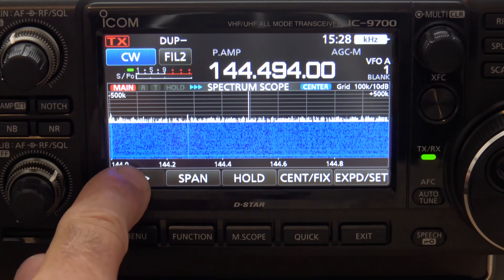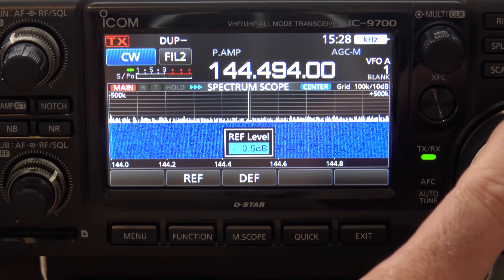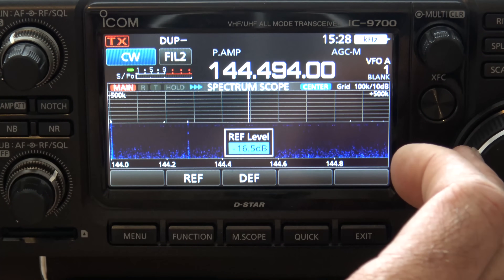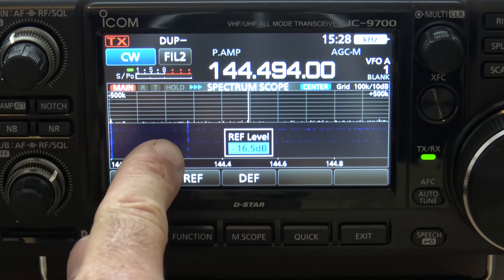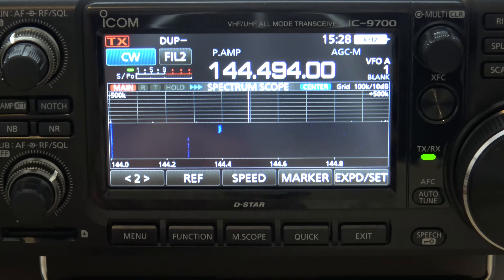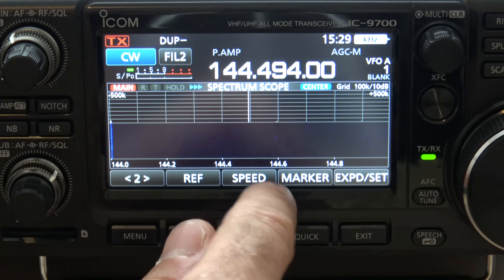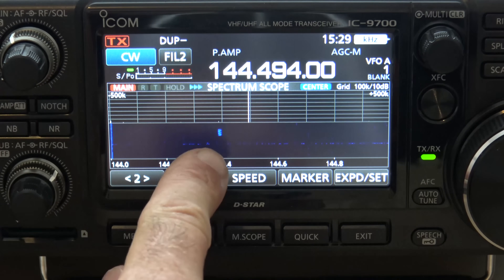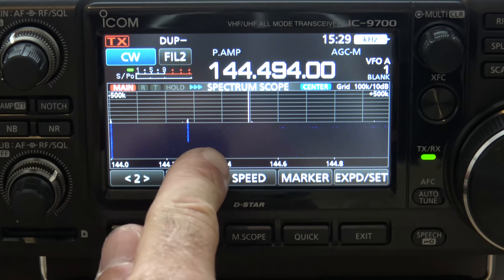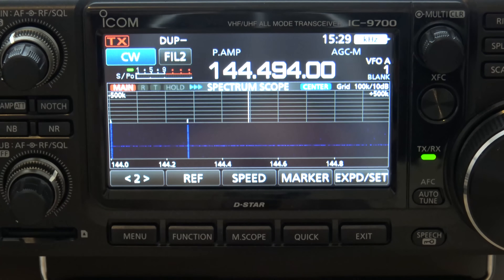So this is what you do — you can go into number two here and go to Reference. I can turn the reference down now. Look what's standing out — that little CW signal there. And look, that's what's showing up on my waterfall. Now you see another blip here. That actually happens to be APRS. So I can see down here at the beacon, I can see some APRS, and if there was a satellite up here I'd be able to see that all at the same time.